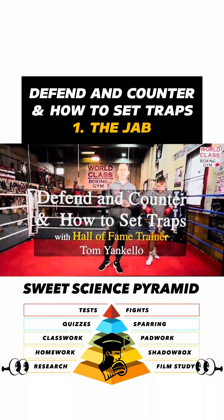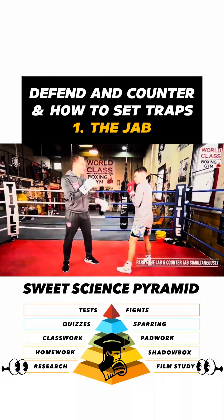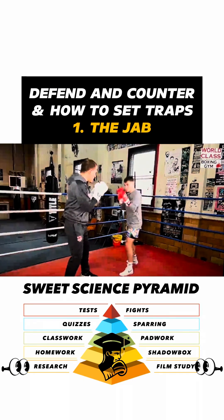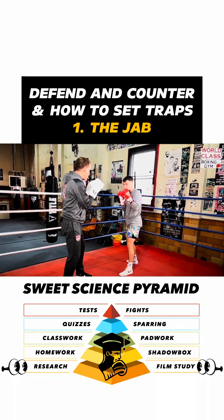Today's instructional video, I'm going to teach you how to defend and counter — parrying a jab and jabbing simultaneously at the same time. So Danny throws a jab at me, and I'm catching it and popping the jab right with him.